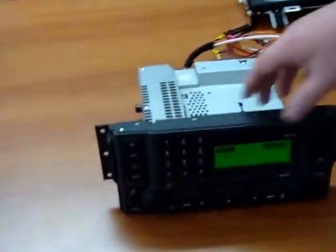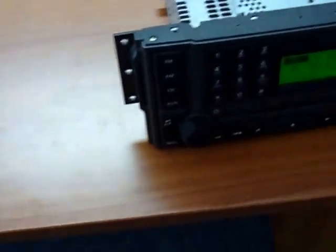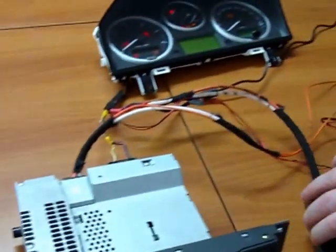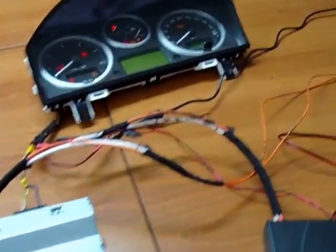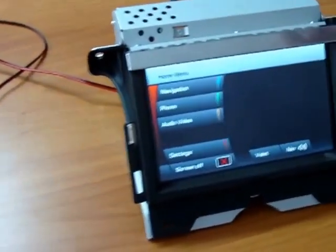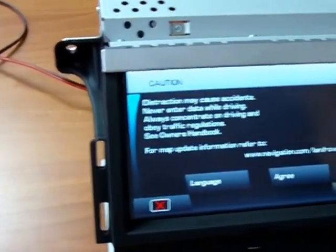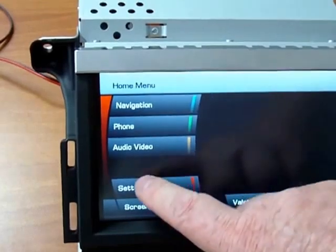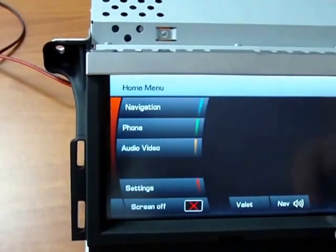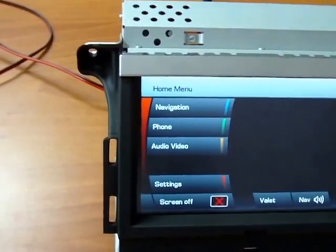Here we have the 6 disc changer integrated head unit. Coming out of it on the fibre optic bus, we have it connected to a phone module and also linked in to the screen unit from a 2010 unit, which has all the usual features — navigation, settings, audio, video, everything contained.